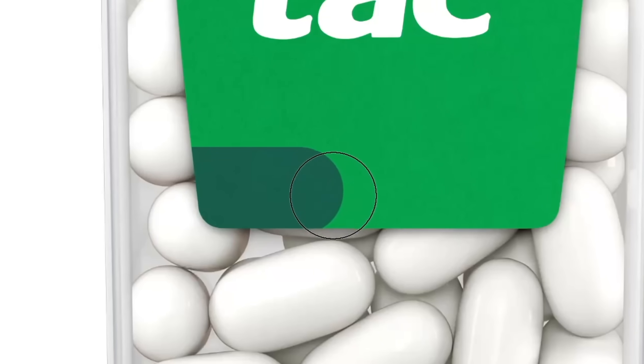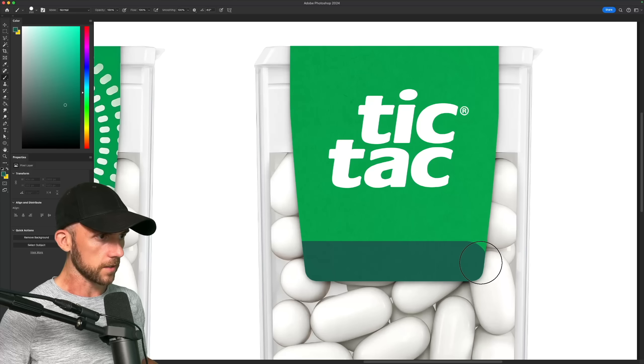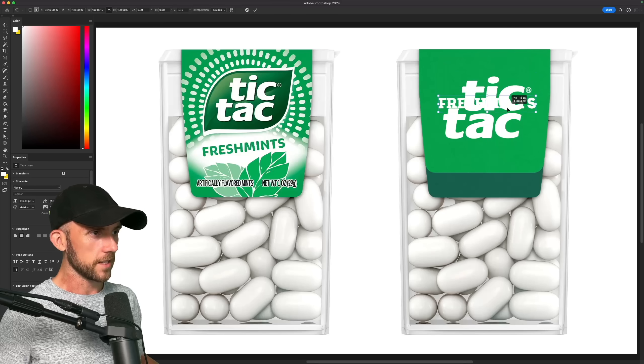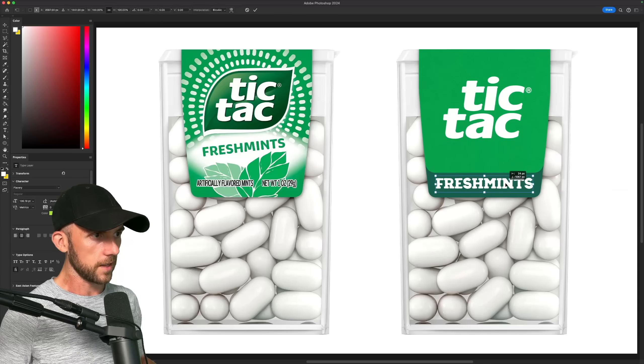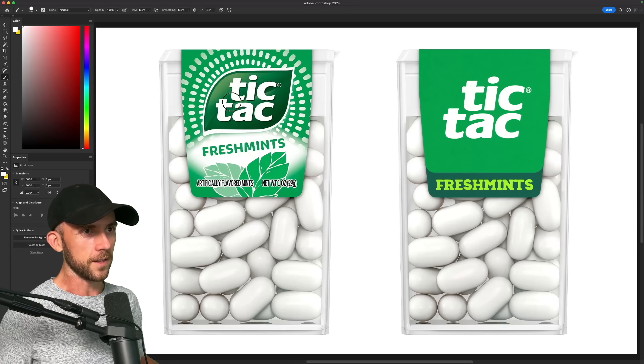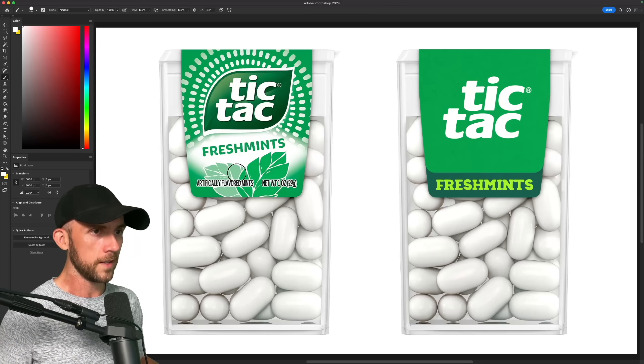Maybe we could have a little bar down here at the bottom to put the flavor text on, and I think it would be kind of cool to have it match the rounded corners of the label, just so it flows better. Then we can stick the 'fresh mints' text inside of that and make it a vibrant green to pop out. Since I did get rid of that extra leaf in the logo, I'll have plenty of space to put my own mint leaf.